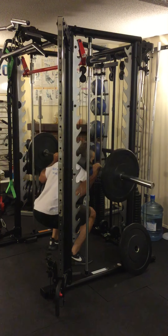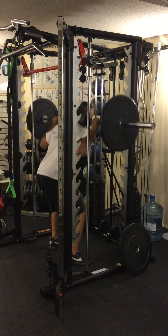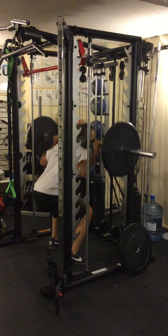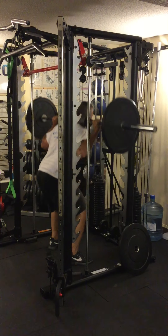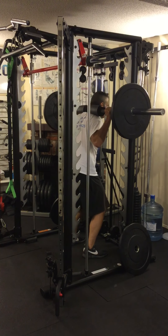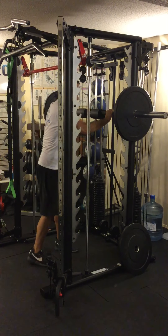Three reps, half a rep. Four reps, half a rep. Five reps, half a rep. Six reps. Then I'm going to walk forward, make sure it's in on the left and on the right — you can go right and left first, doesn't matter — and step out.